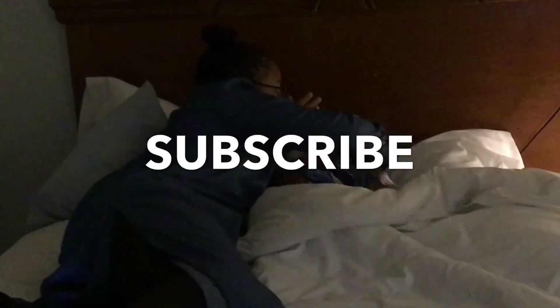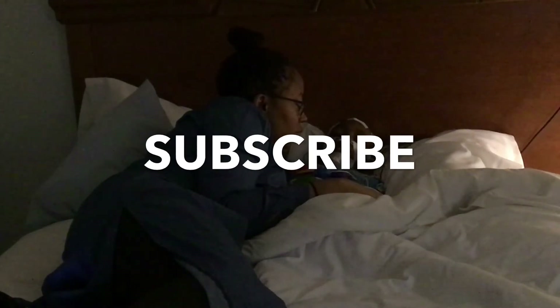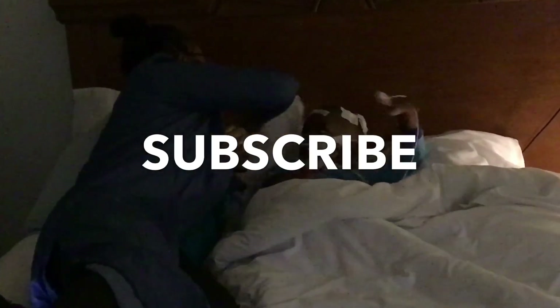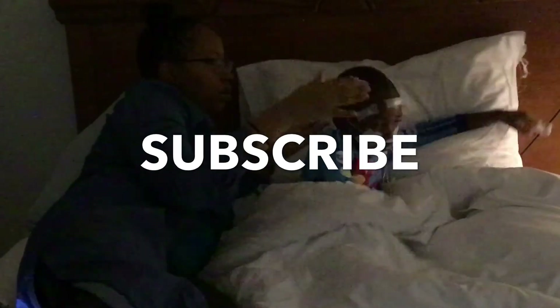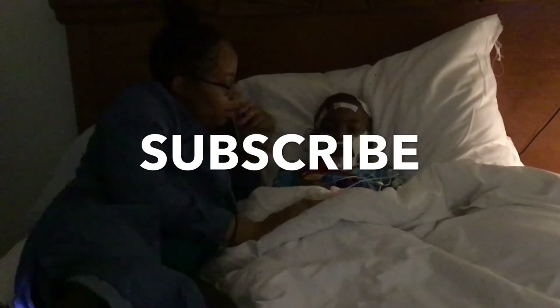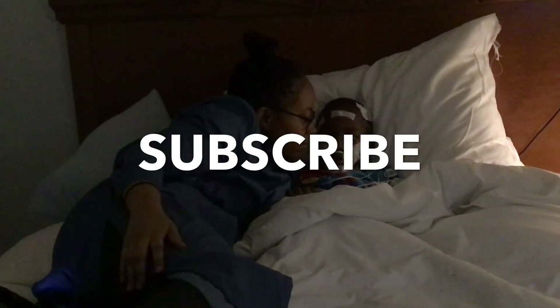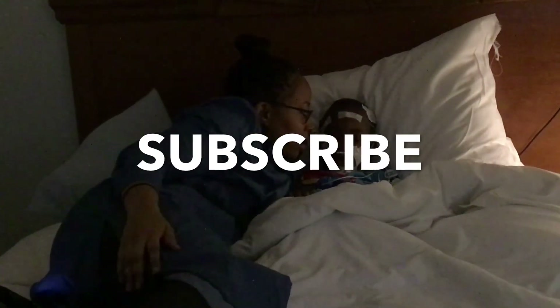Relax, okay. Got enough pillows? Comfortable? You need one more pillow? Yeah. There you go. Better? Take mommy's pillow. Okay, hold that one.